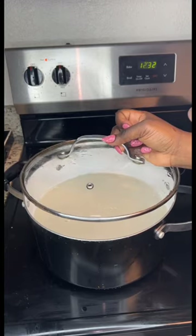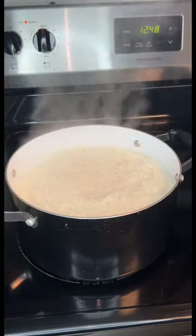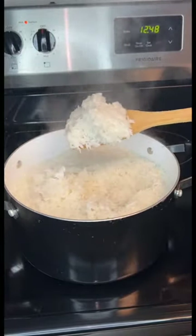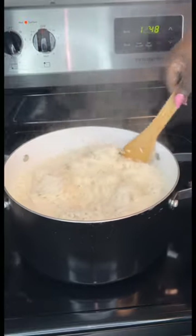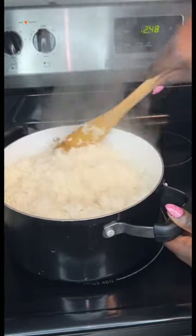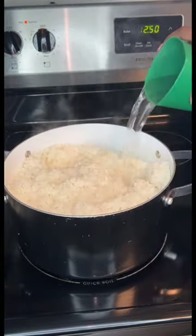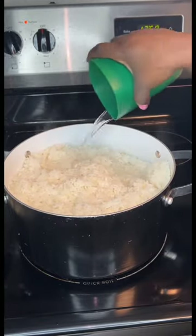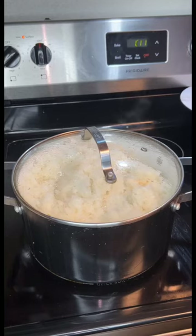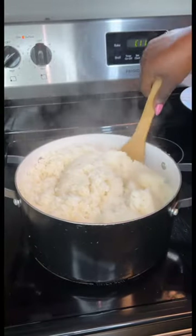I usually always use jasmine rice when I make rice fufu because I find it makes the best texture — it's very soft. This time I actually mixed two different rices: jasmine and a regular smaller white rice.